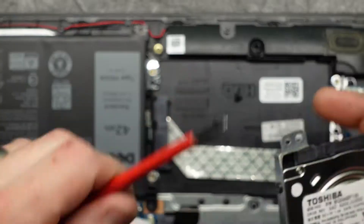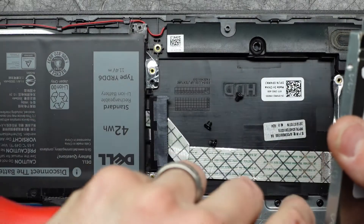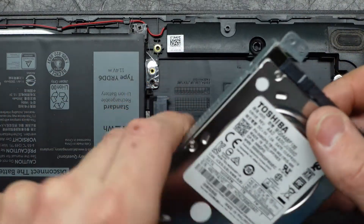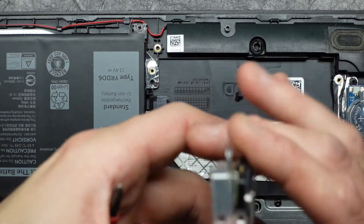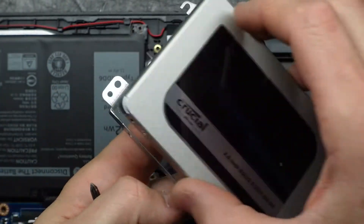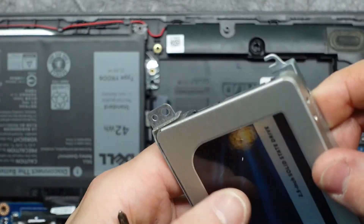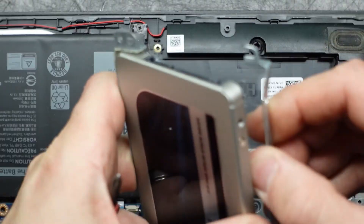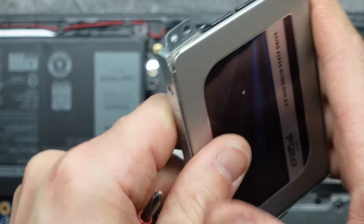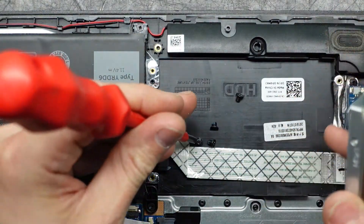Now with all those aside, take out these two screws as well. I'm going to simply lift that up and out. Put this new one in here the right way — this metal is very thin and flimsy. Now I'm ready to put those screws back in.